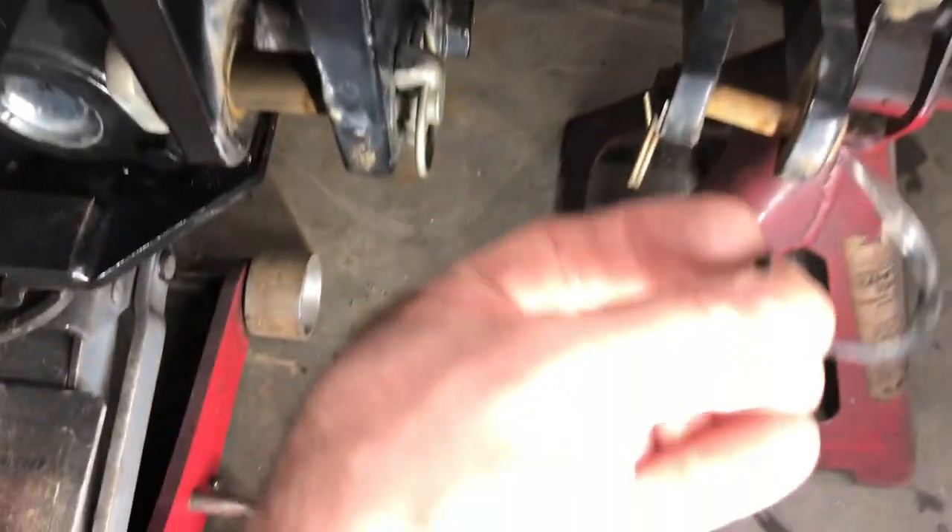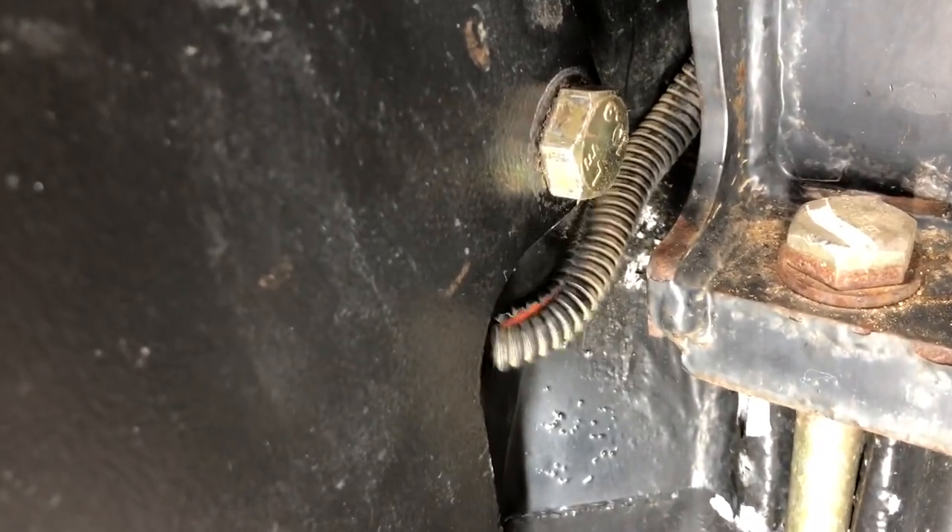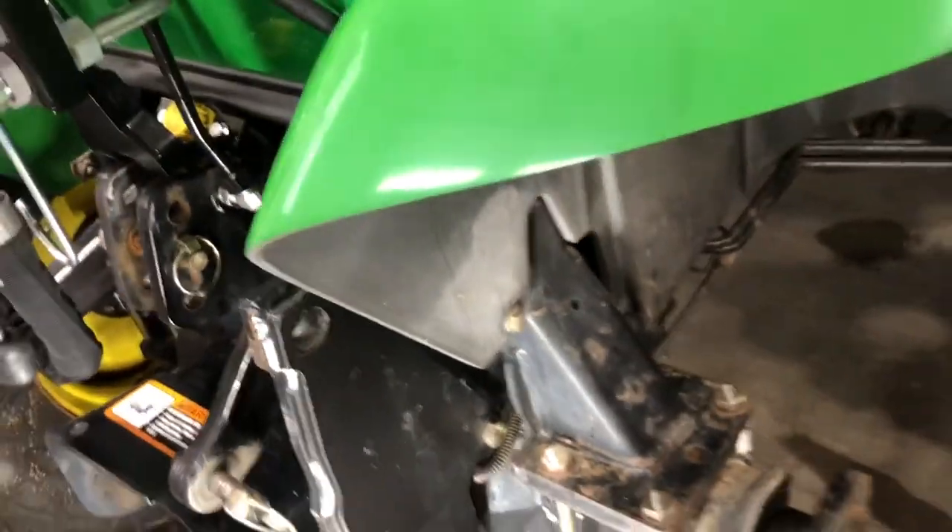The wire harness that's going to want to get pinched naturally is the one for the ROPS lights on the right and left side. What you do is simply take a wire tie, cut it and remove it — it was holding the wire up at a higher spot. Cutting it gives you enough slack to route the wire behind the bracket. That's the only spot I could find that allows routing behind the bracket without being pinched, and you don't want to damage those wires.